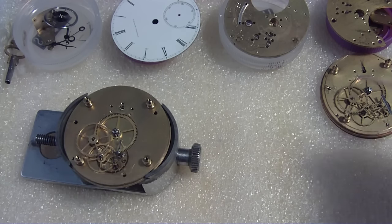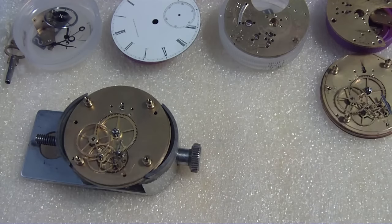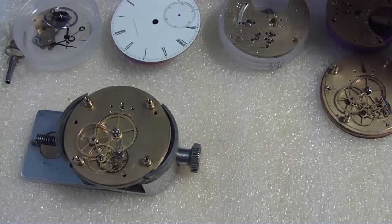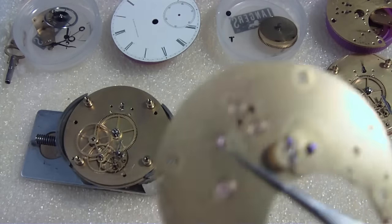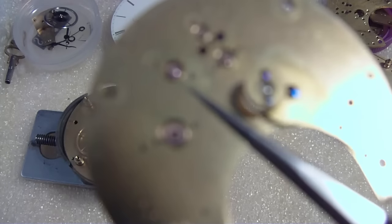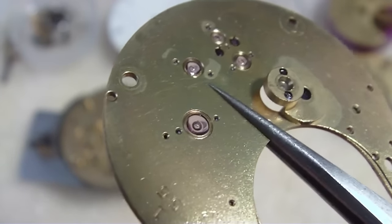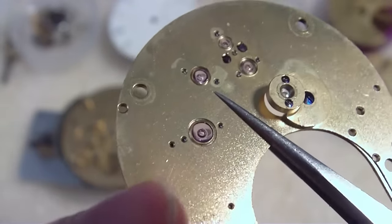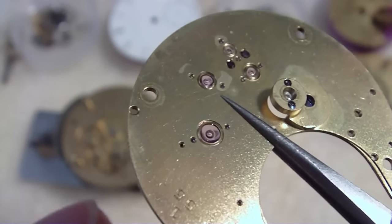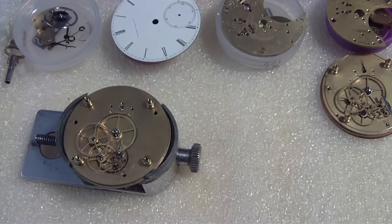I remember I left off talking about the jewel setting — that one was the setting for the balance, and all the others were pressed in. What they did back then is they pressed them in and then sort of burnished them — they pushed material over the jewel. You can see those rings pushed in around the jewel. The newer watches, they just push them in. I don't know why they burnished them.